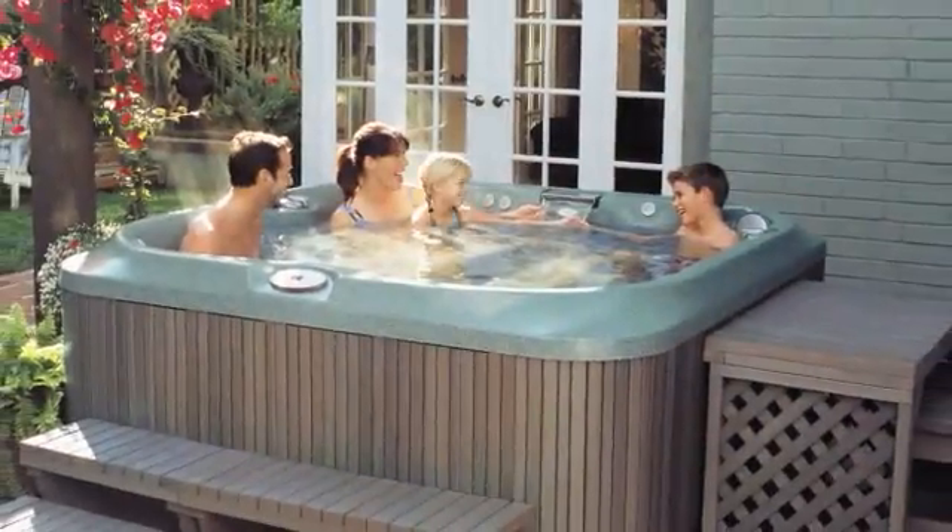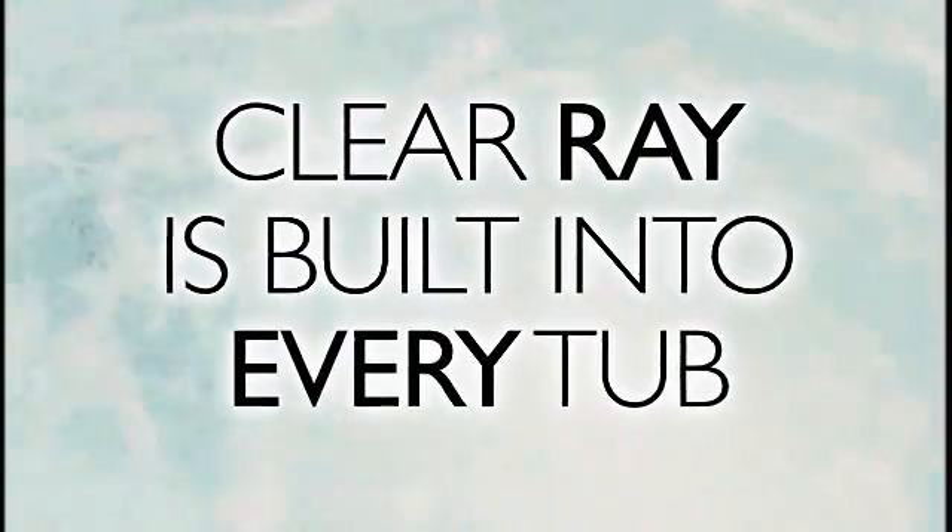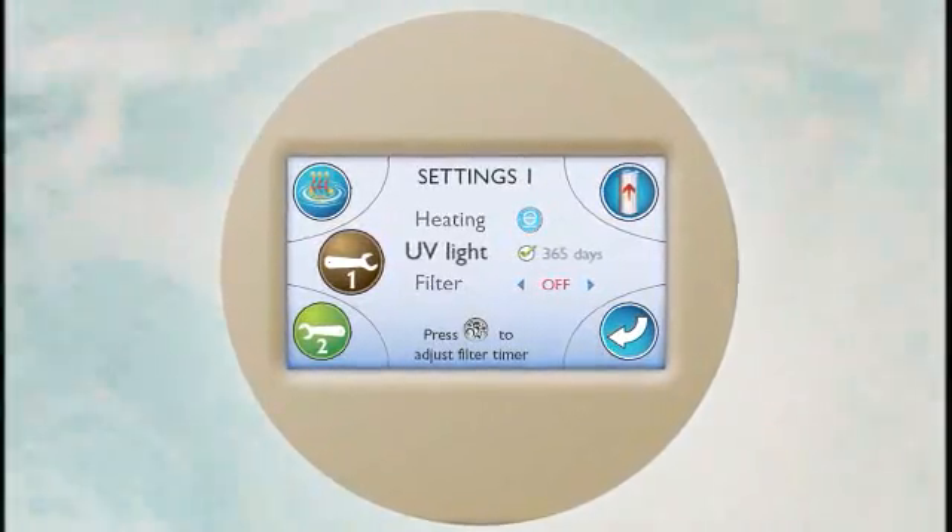ClearRay is standard on all models. The durable, long-lasting ClearRay system is integrated into your tub's plumbing. An annual bulb replacement is all that's needed. The control panel even indicates when it's time to replace.